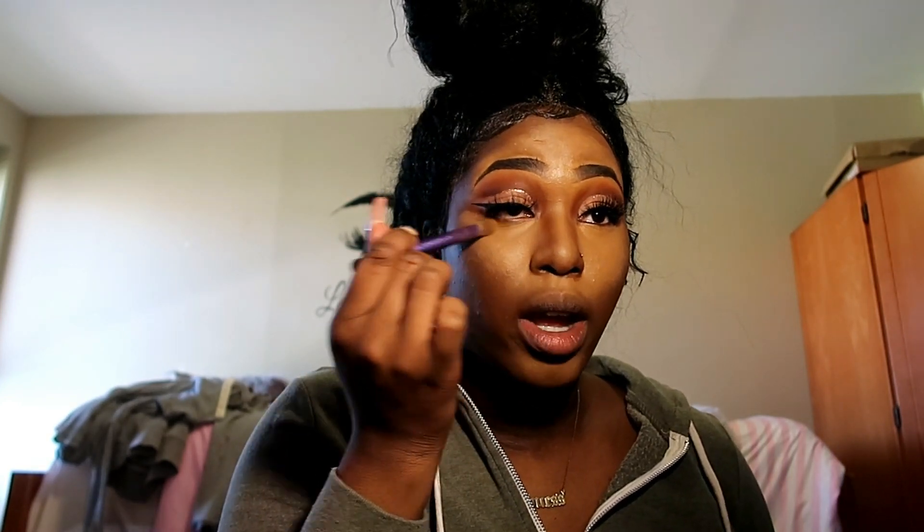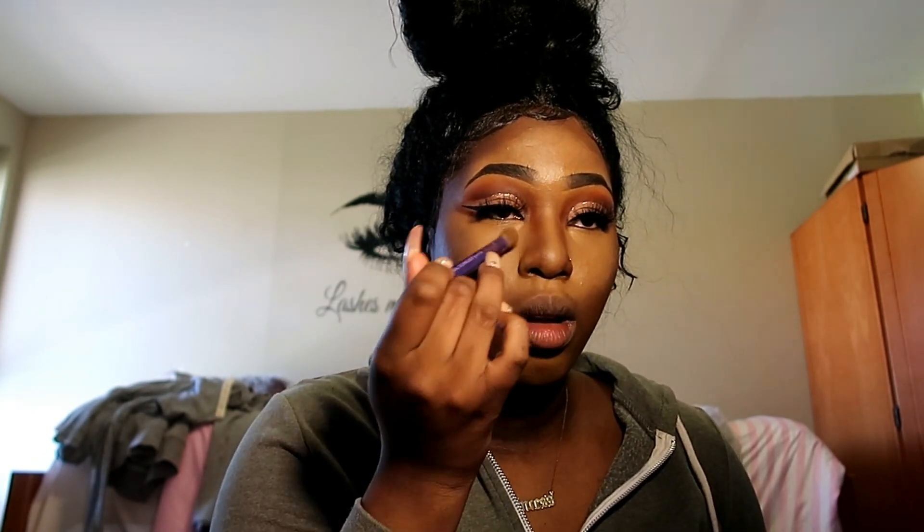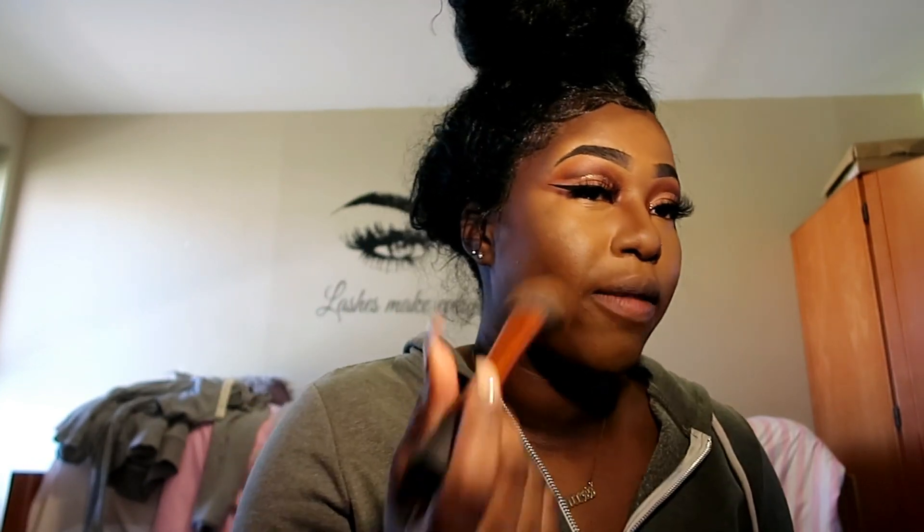I'm gonna blend this out — it provides so much more coverage instead of just blending into the foundation and appearing like a magic trick. You can see how my face is highlighted right now because I left the concealer on. I'm gonna take the brush and blend out the edges as much as I can, then use my small foundation brush to make it blend in perfectly.